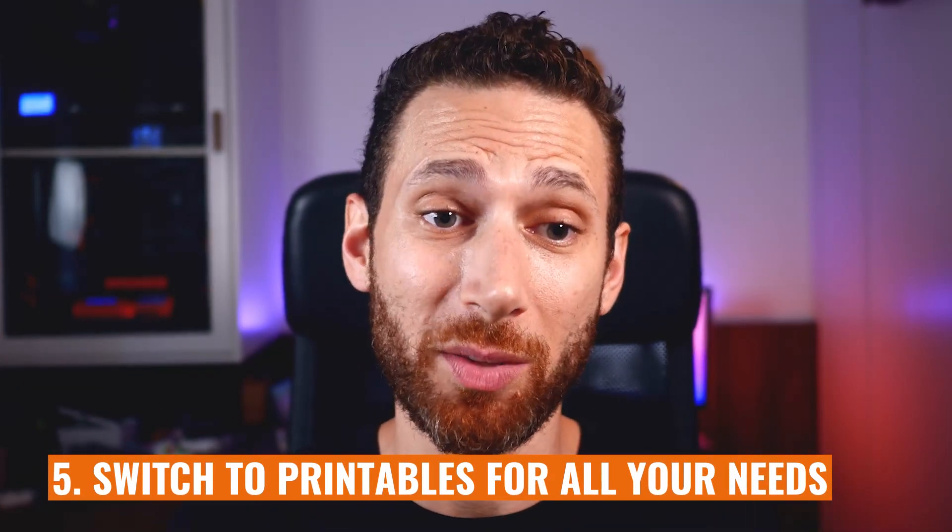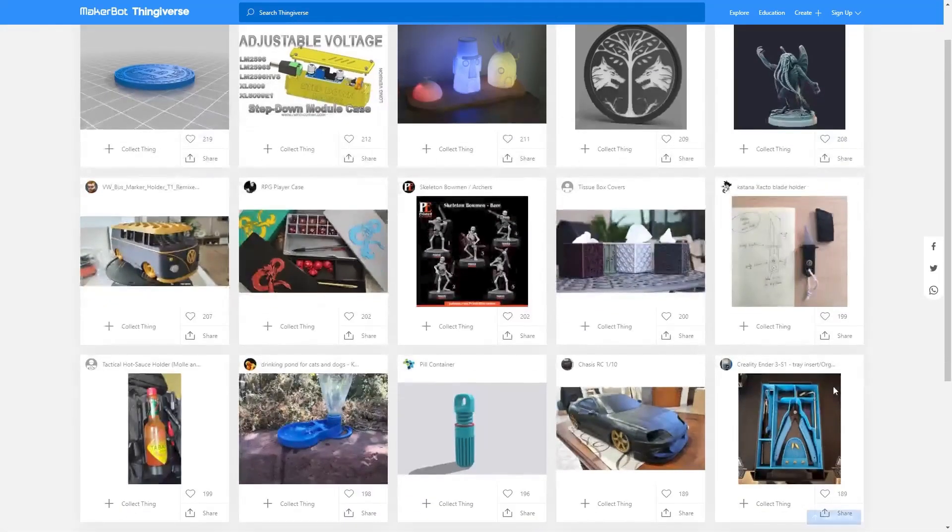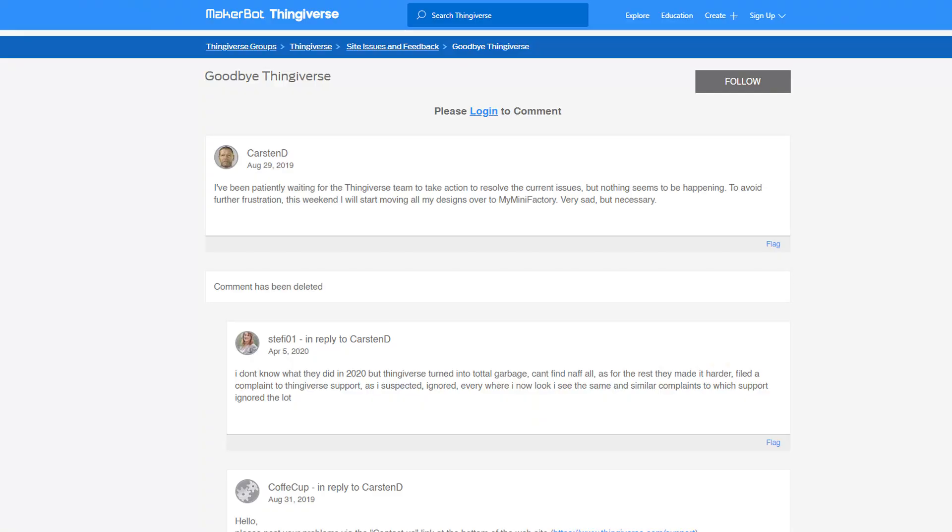So what's a person to do? First and foremost, switch over to printables and try to print as much as you possibly can from printables. Sometimes a model is only available on Thingiverse and you have to download it. But in a lot of scenarios there are great models on printables, and I'll prioritize downloading from printables because I want those 10 points. I prefer to support this community, and posting your makes, comments, and reviews — telling people what to look out for with a print — really helps the community in ways that Thingiverse no longer incentivizes.